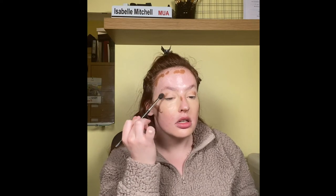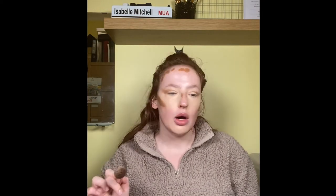Now I'm going to go in with the Revolution Fast Base Stick Foundation in shade F13, and just press it on the areas I want to contour. I'm going to use a MAC 224 fluffy brush — same shape as the other one. I'm also using a Real Techniques contour brush. The good thing about doing contour this way is that you can blend and buff it without it spreading your foundation. Once you put your base on top it might disguise it, but it'll come back out when you set it with powders.